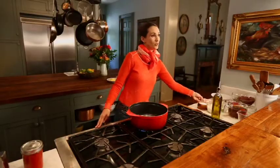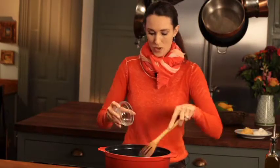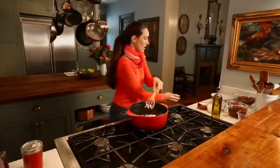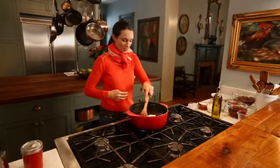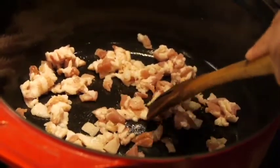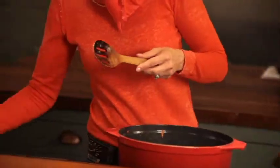First thing I'm going to do is put in the bacon. Pork is always good — who doesn't like bacon? We're going to get all of the oil out of this bacon and then we're going to remove the bacon. That's what we use the pork for: the fat. The bacon has released its fat and I am removing it with a slotted spoon.